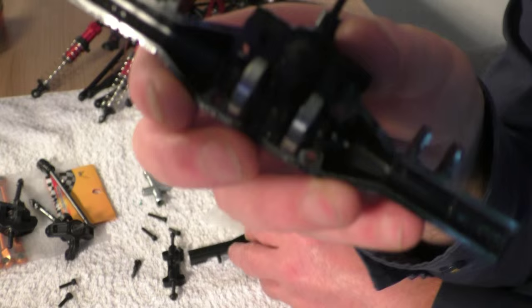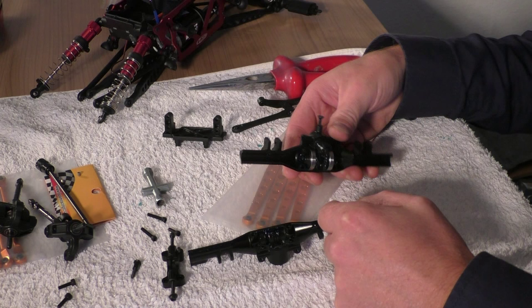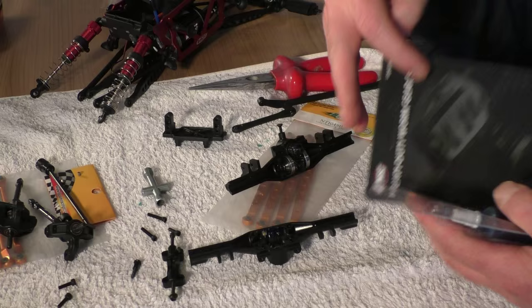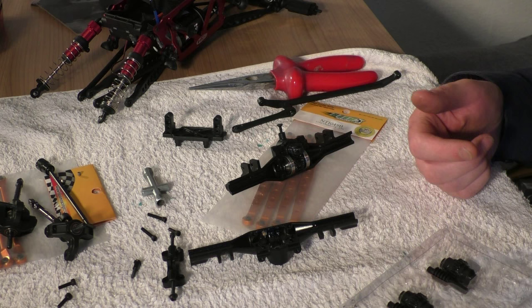Let's see if the camera focuses — yes, give it a bit more light. All new, as you can see. I guess if I compare the old to the new worm gears, they are the same size, so there will be no difference between front and rear. Some grease — always good to have some grease.